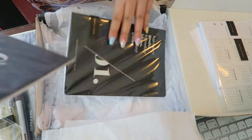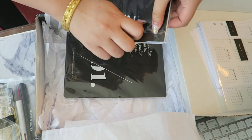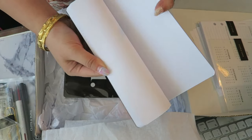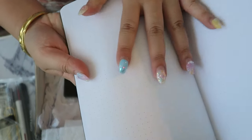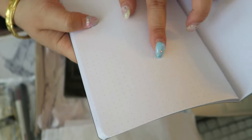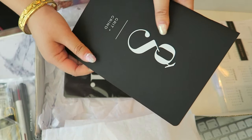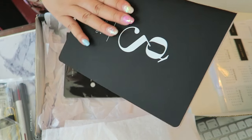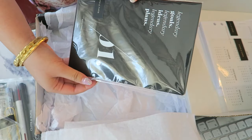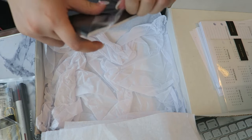I have two other notebooks as well. This one is called 'Grit and Grind' and it has dot grid paper — really fine little dots that don't get in the way of your writing. Really nice, and again it has that waxy texture. Very clean and sharp looking.